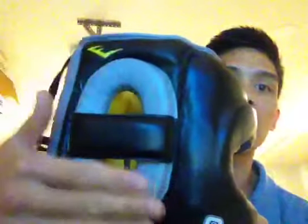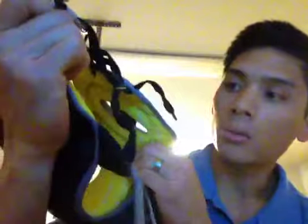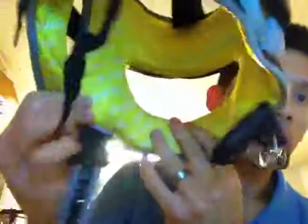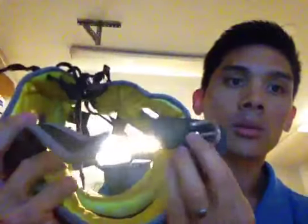It has the ear protection on the side with the crossbar for your eardrum, and then the bar in front to protect your nose. As far as the leather goes, the leather is pretty good quality — pretty decent. The stitching is pretty decent, not the best leather, but it's pretty supple. The Everlast tag on here is kind of crooked a little bit, and it uses standard laces. The inside uses an Everfresh lining, which is a soft lining on the inside. And then it has the chin strap with the buckle.